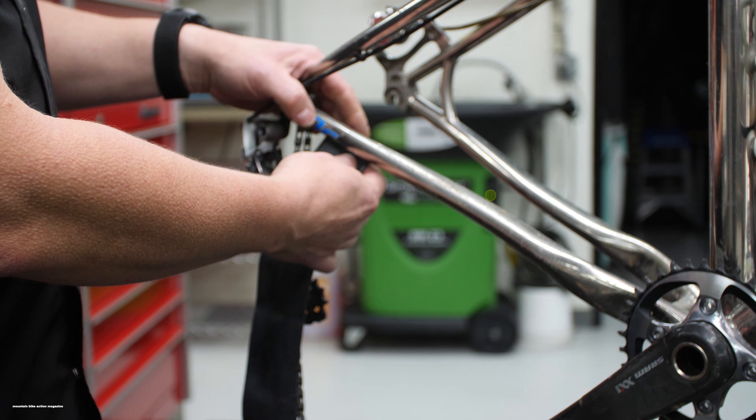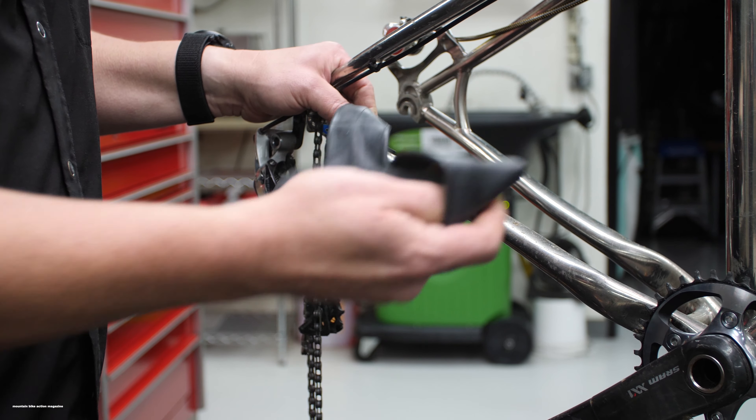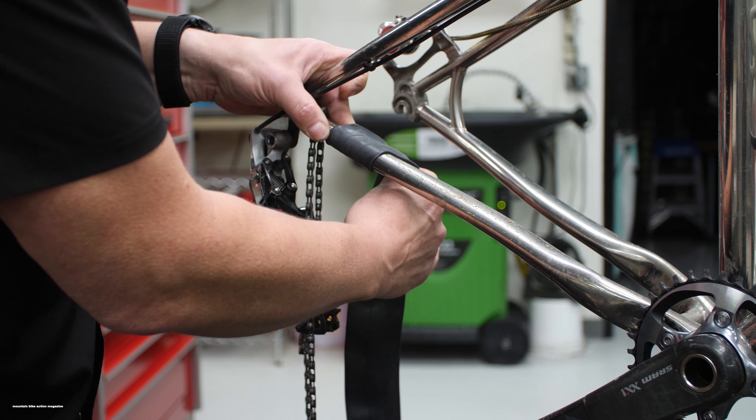Start with your chainstay here and start wrapping it very similarly as to a road bike handlebar tape.